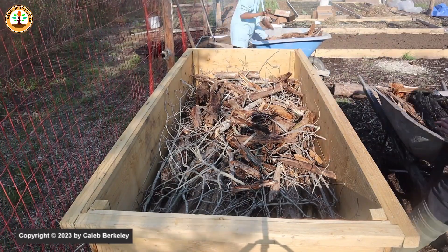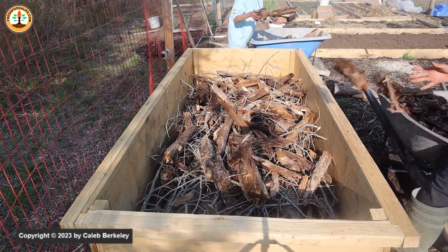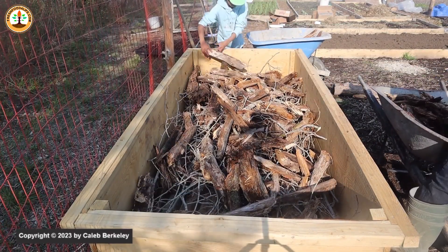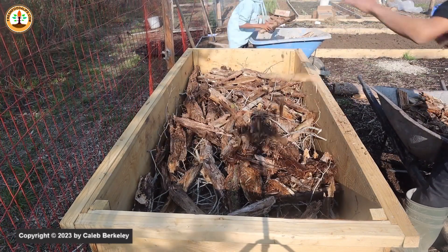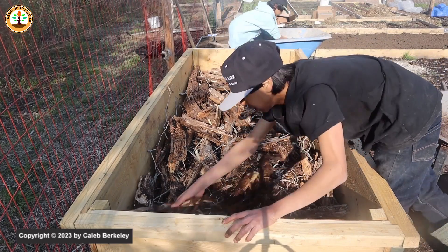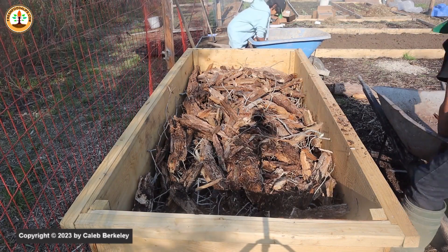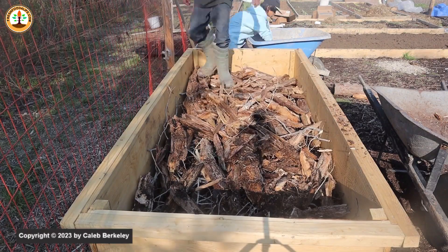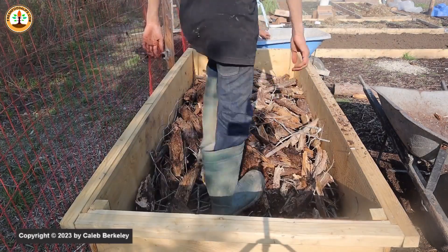I'm staggering the decomposition of the wood: the top layer will decompose over a few years, releasing nutrients for the plants, while the big pieces of wood beneath the branches and the really rotten wood will slowly decompose over many years, providing nutrients for the plants over the long term. As you can see, I'm slowly placing the rotten wood down while pressing it so it won't have large air pockets. The rotten wood at the top will decompose into almost rich, humus-like soil.